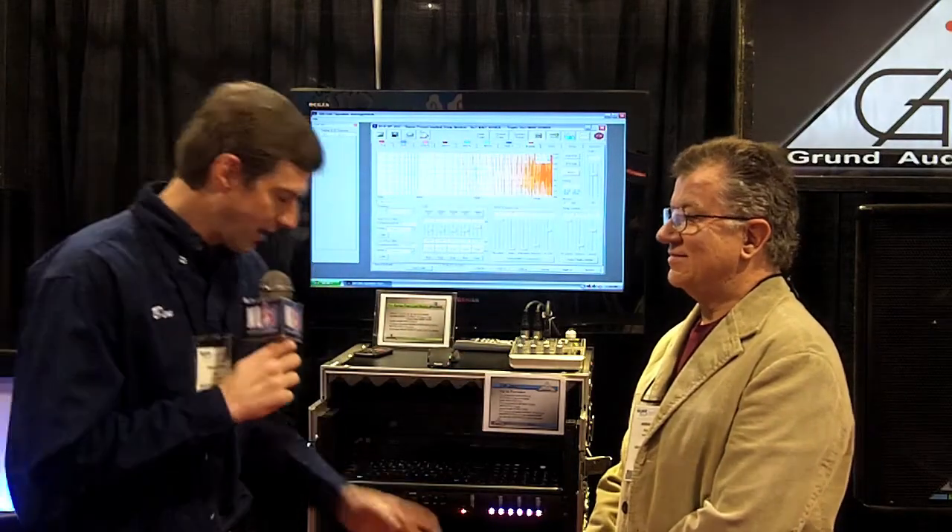One of the things Frank wanted to show me is their new signal processor. I said, honestly, there are more signal processors here than you could possibly count. He said, yeah, but they can't do this. And it's unbelievable.